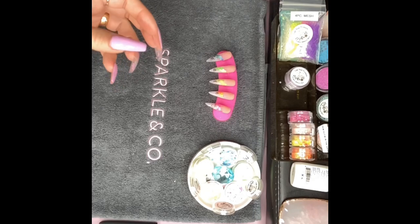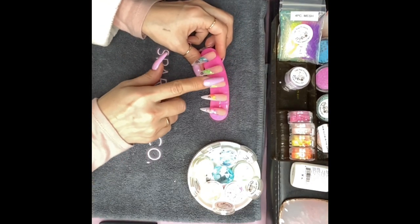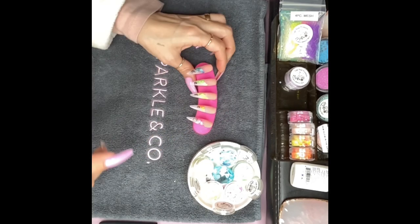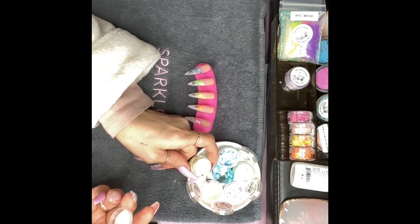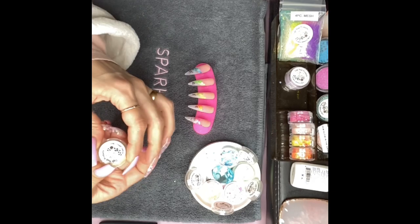I got everything cleaned up pretty good. There are a couple more minutes on that blue one, but while I'm waiting I'll go ahead and get the lids on these.